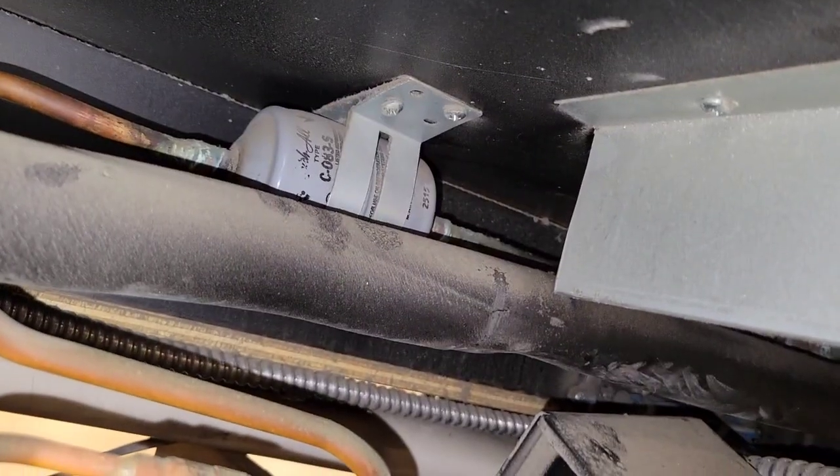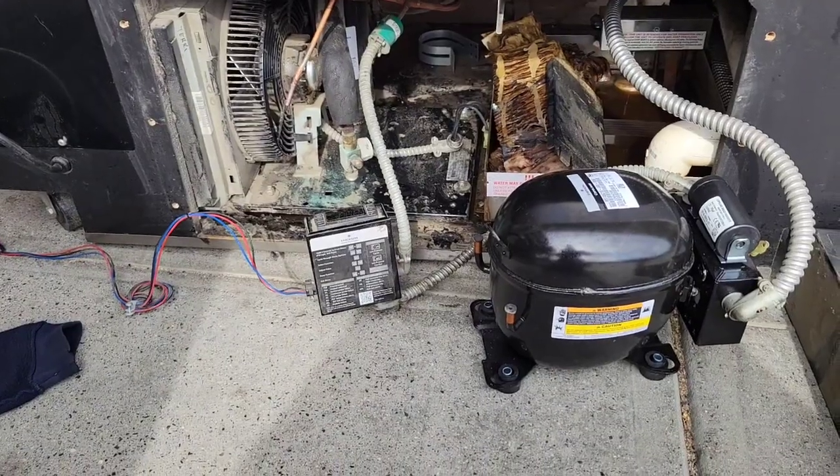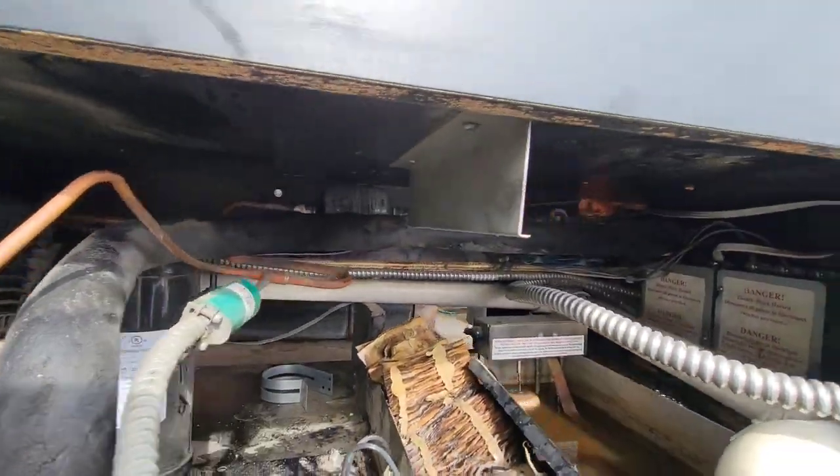Also put on those rubber feet before you put it in. We're also going to replace that filter dryer and should do that before we move this back in place. It started getting a little smoky with the filter dryer, so I ended up moving it outside. I also put some screws in there so I can hang some wet cloths off of it.